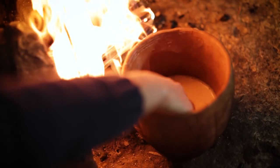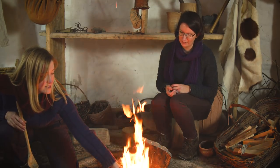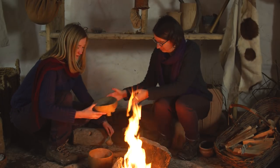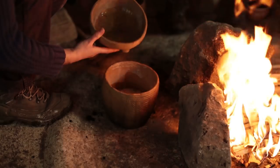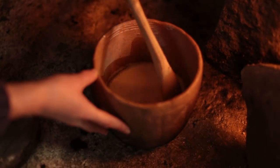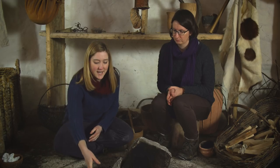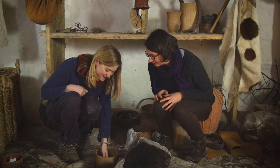Let's have a test of the milk and see how hot it's getting. Yes, that's getting warm enough — now it's time to add the rennet. Okay, I'm going to take the pot away from the fire now. Oh great, yeah, it really works.